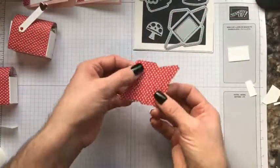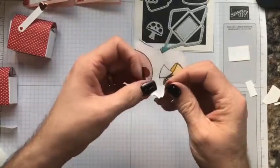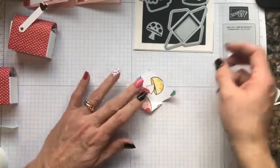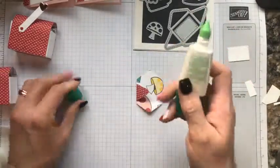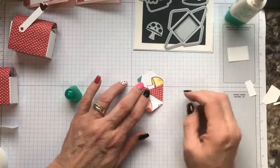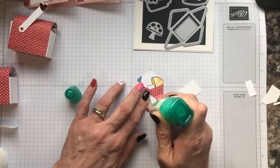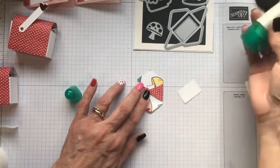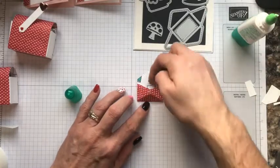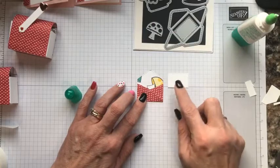Now let's assemble the card envelope. It scores for you, cuts, and leaves little stitch marks — really adorable. I find the best way to assemble this is a very fine dot of Tombow, then just close that up. Once it's sealed, you don't want the glue to go over into the envelope or you won't be able to get anything inside of it. Just the tip will also get glued and it will create that pocket for your message.